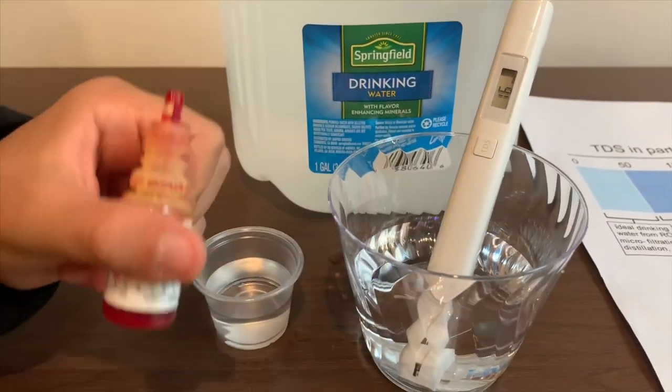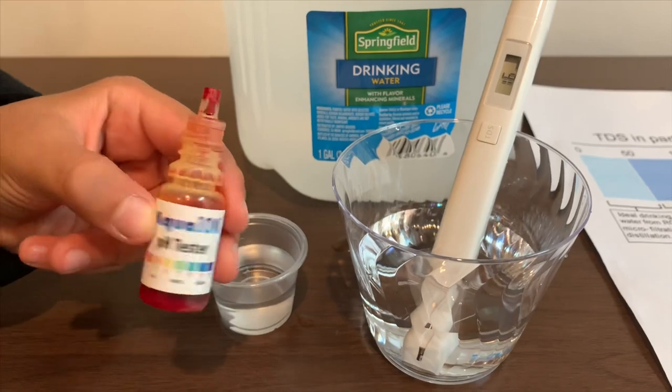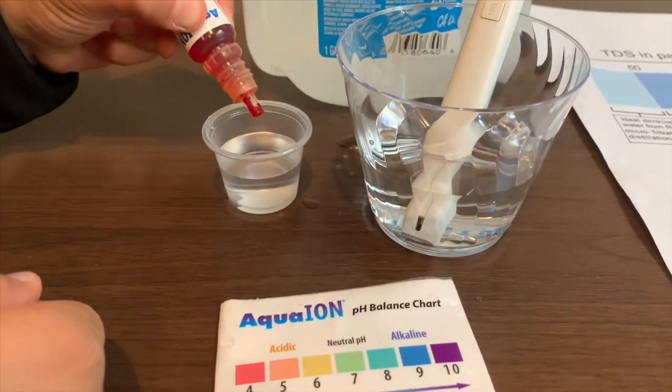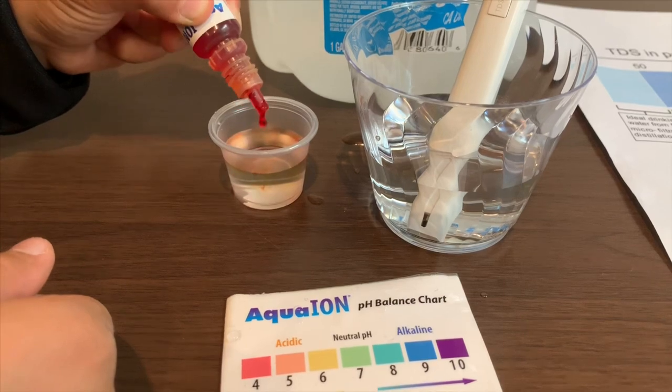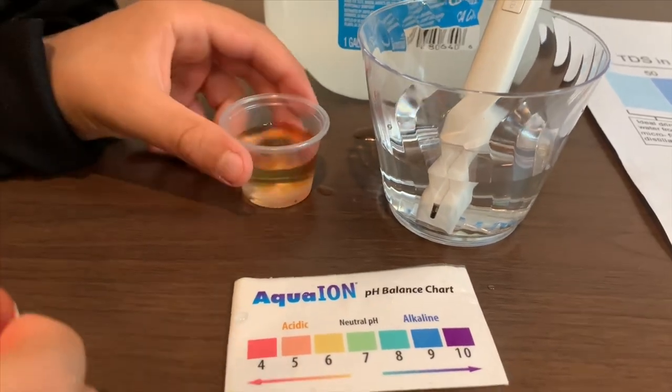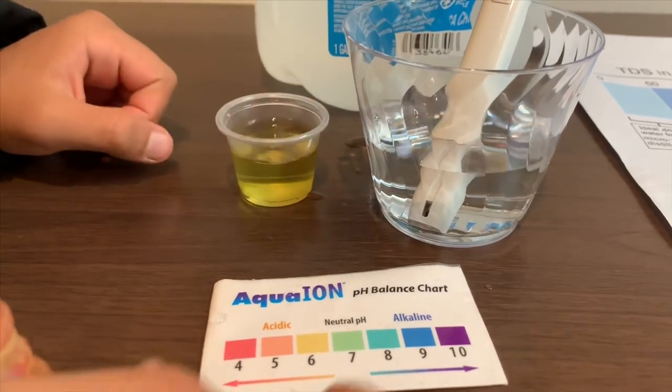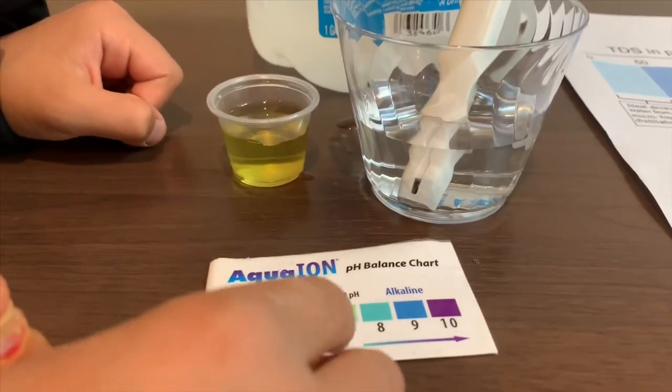Now let's test the pH level. If you want to buy this pH tester, check the link down below. Let me do two drops. Let's stir it a little. Seven — this is a neutral pH.